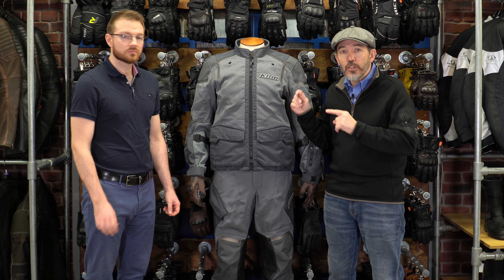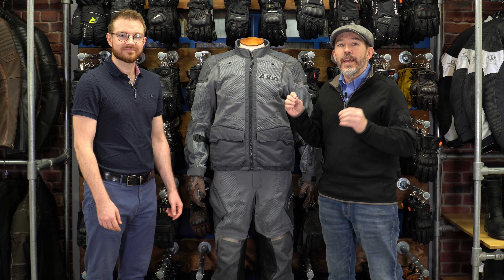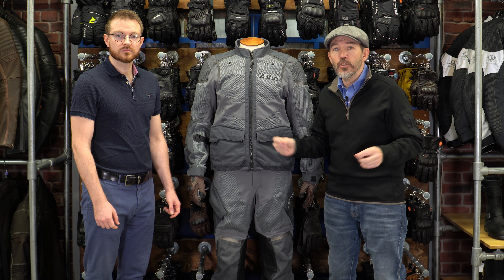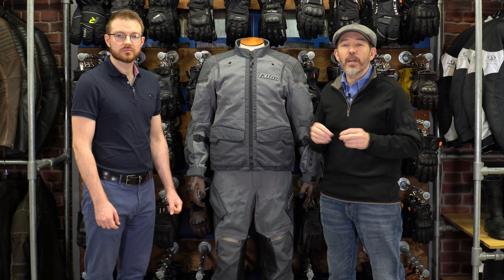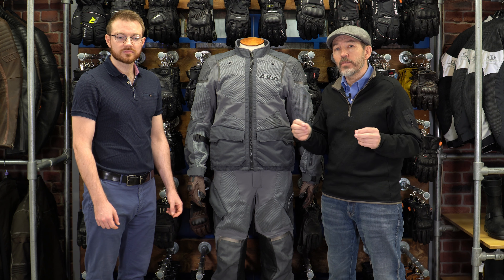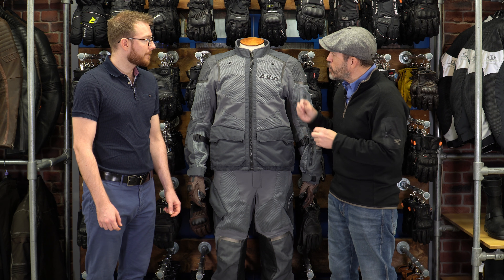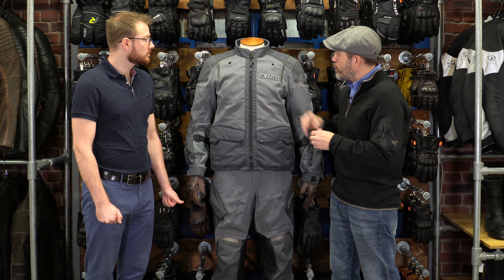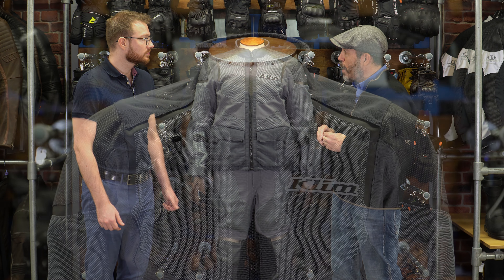Here with Sean, our shop manager at MotoLegend. He's a more serious off-roader than any of us. Whenever he has a break from the shop, he's always on some kind of adventure or off-road trip somewhere. This is your kind of suit, Sean — so tell us what you think it is, why they made it, and how it differs from other products on the market.